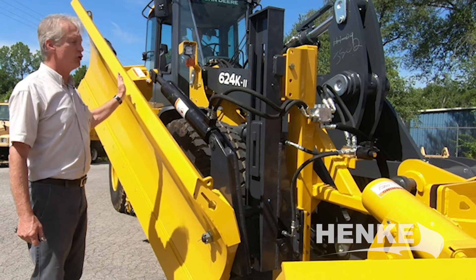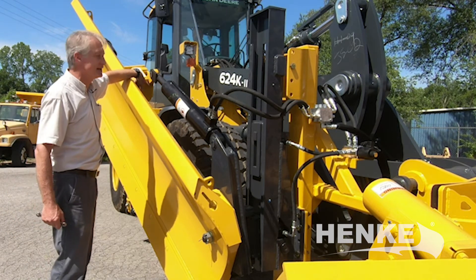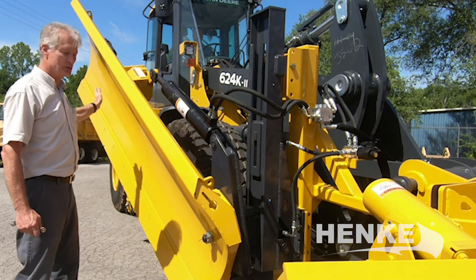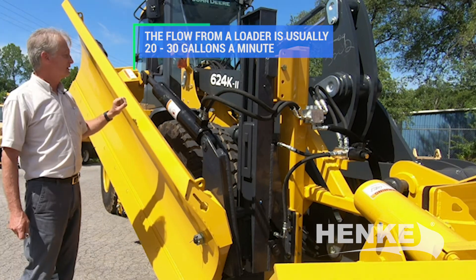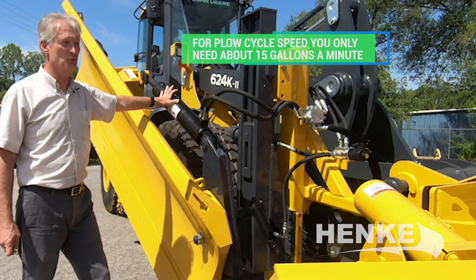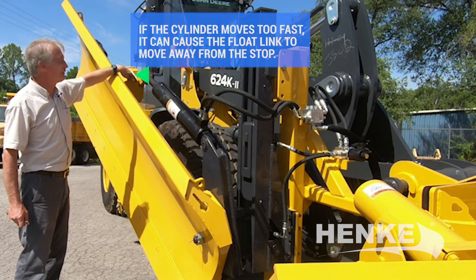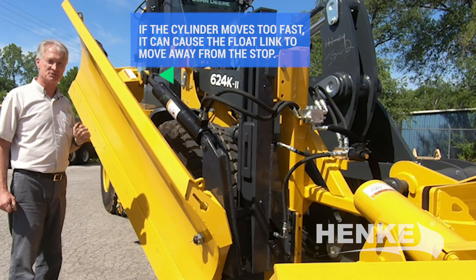With the wing fully stowed against the machine, the float link is holding all the weight of the wing — it's up against this stop. As you deploy the wing and let it down, the rod is going to extend and let the wing come down to the ground. You get a lot of flow out of these wheel loaders — 20 to 30 gallons a minute — but for proper plow cycle speed we only need about half that, around 15 gallons a minute. So it's possible for this cylinder to move fast enough to cause the float link to move away from the stop and go into a float mode before the wing drops down.